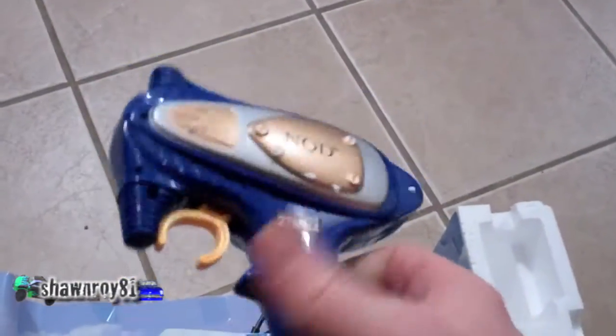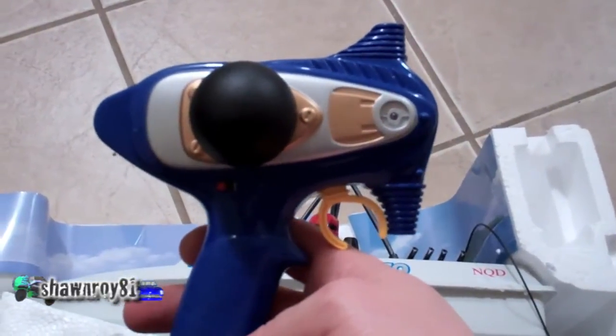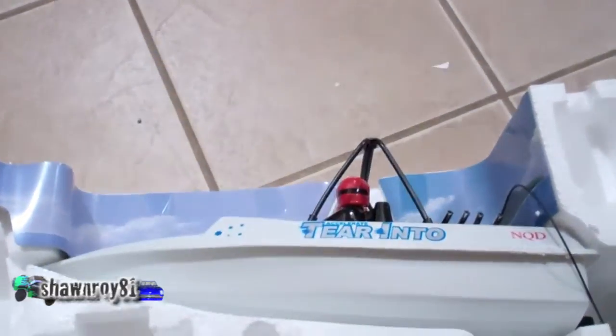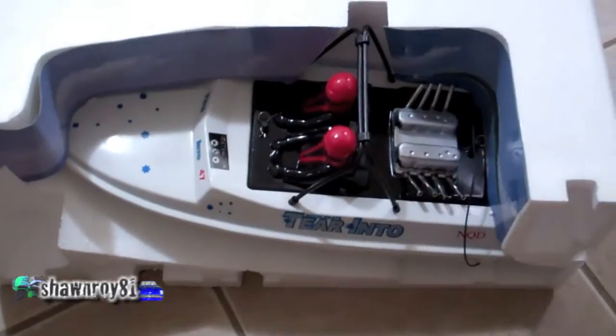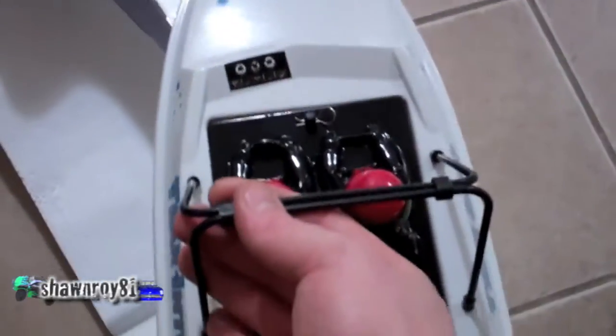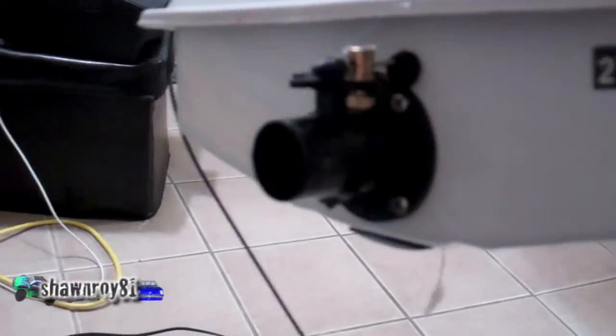The remote, which we for sure will not be using. We're going to be putting a Spectrum system in here. That's the boat. And there is the jet propulsion system.